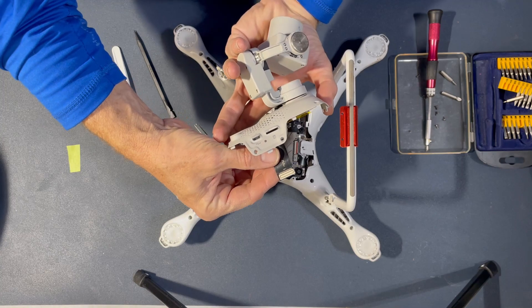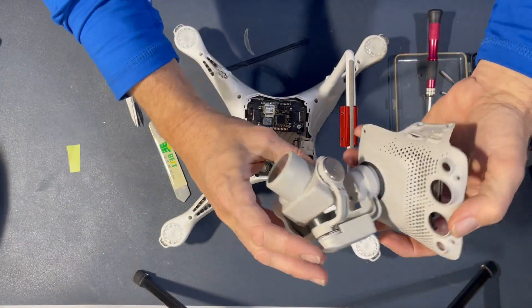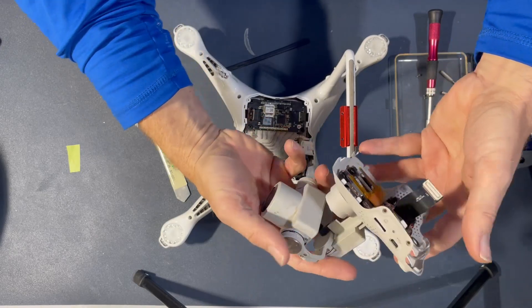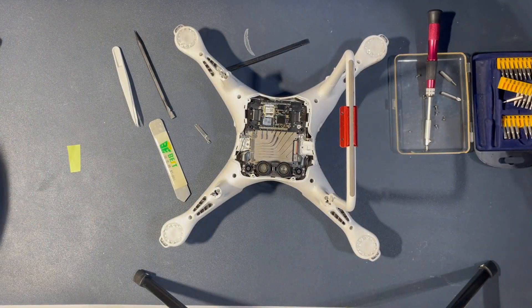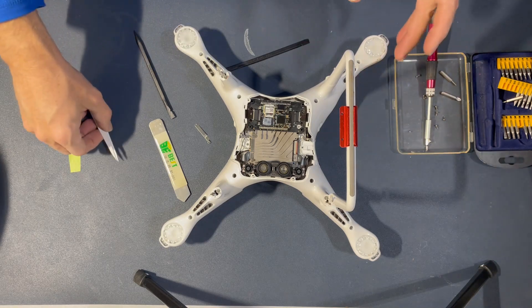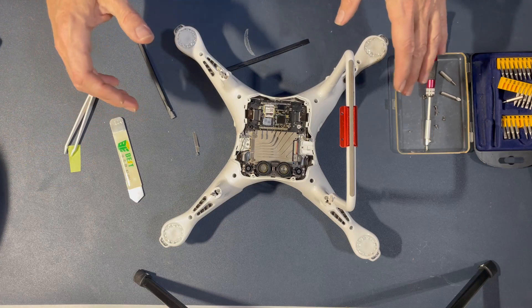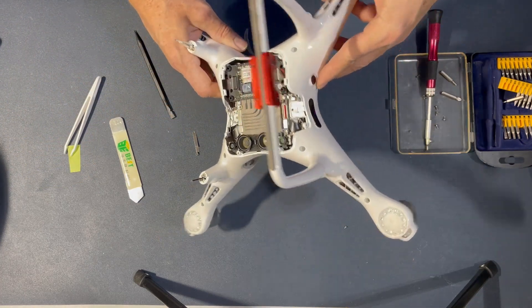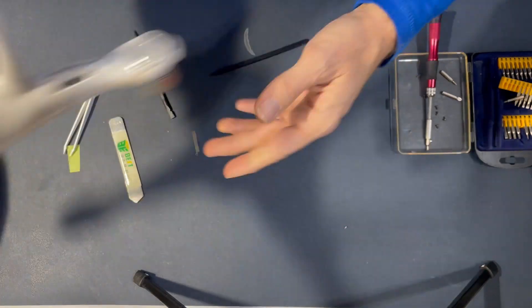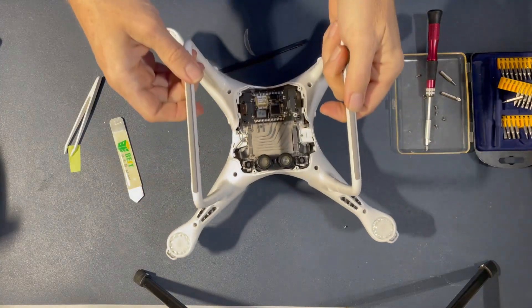The gimbal, although it fell through a tree, seemed like it was in pretty good shape. What I'm really worried about is that the aircraft does its job, because I can always get another camera, but I don't want to take any chances with another crash. That's all I need from this guy — I'm going to set him aside and be very sad that he had a short life.